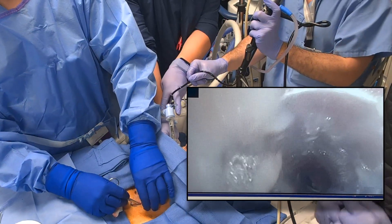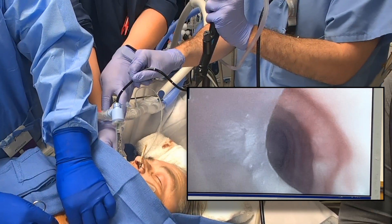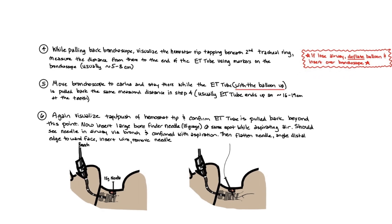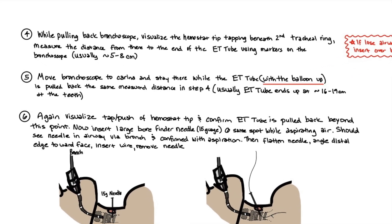Go to the end of the ET tube — in this case approximately eight centimeters on the bronchoscope markings. The bronchoscope is then inserted to the carina and stays there as a bougie while the ET tube is pulled back that same measured distance with the balloon up.